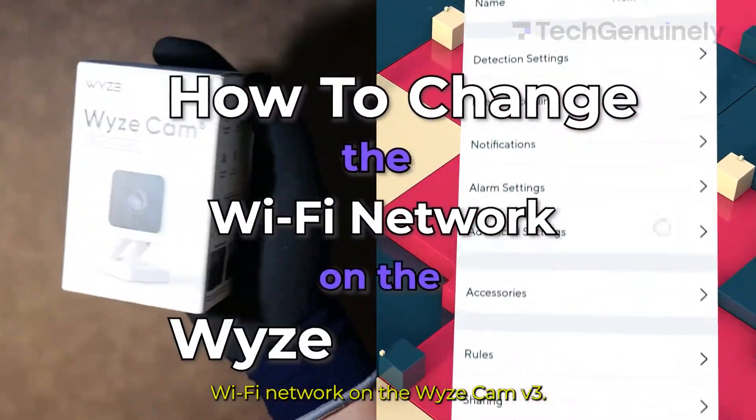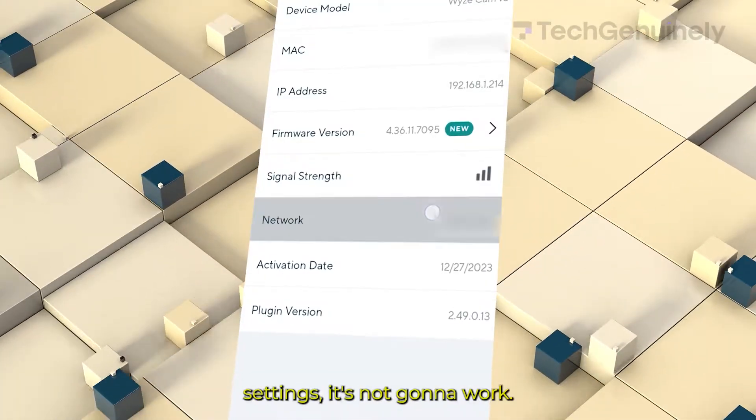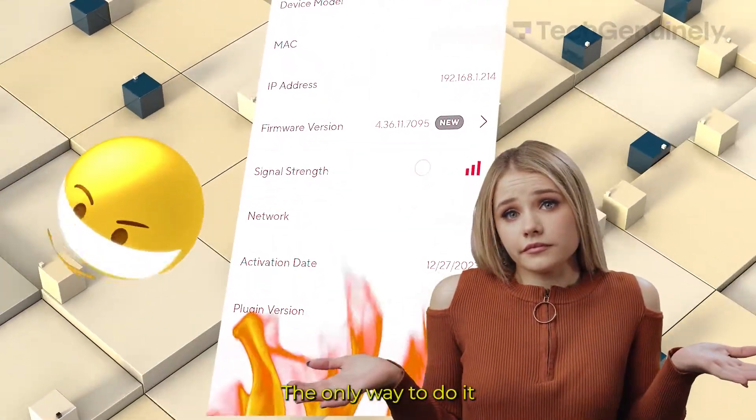How to change the Wi-Fi network on the Wyze Cam V3. If you've already tried going into your camera's settings, it's not going to work. The only way to do it is by putting your camera in setup mode.